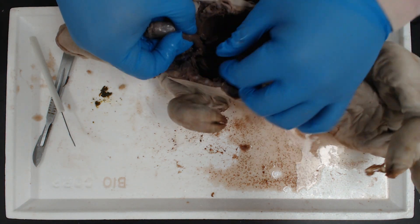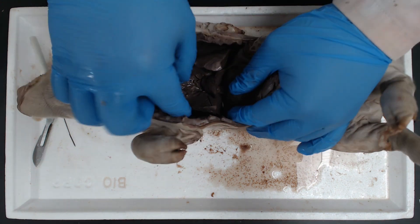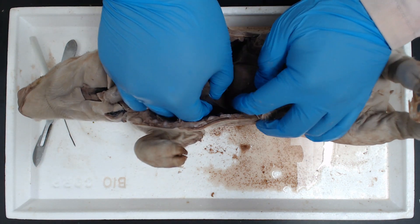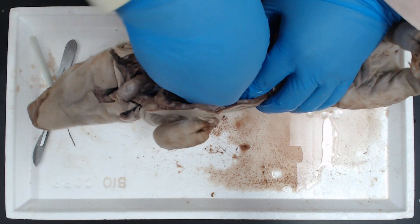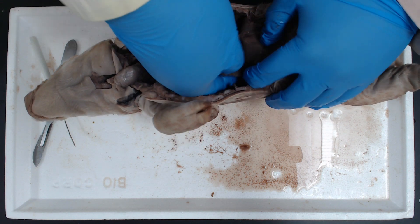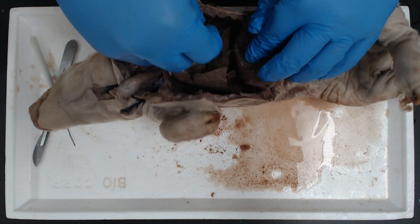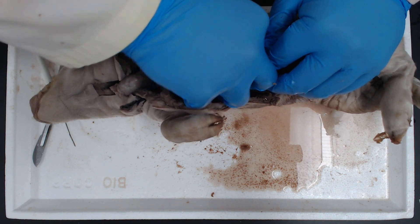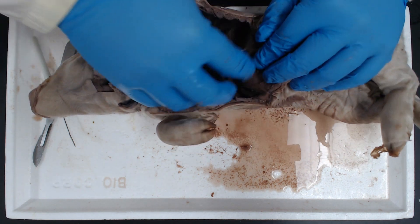Now, since our trachea is freed up, we need to free up our lungs too. The lungs will have a little piece of connective tissue connecting their ends — the most inferior lobe — to the diaphragm. If you just run your finger along it, it will just pop. There we go. Do it to the other side — it is a very thin connection, it should just pop. There we go.